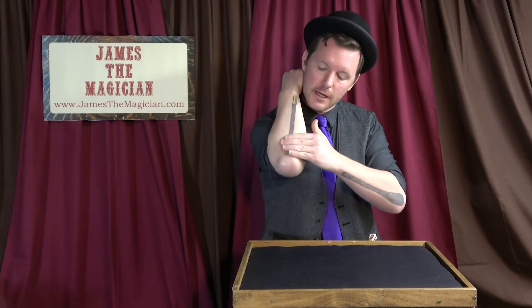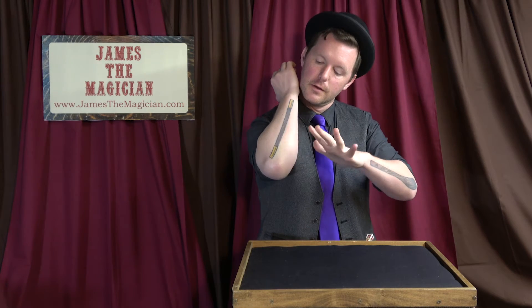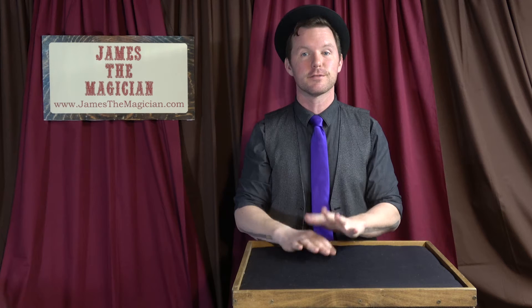Don't drop the coin. Rub it on your elbow, and as you're rubbing it on your elbow, it melts away into midair. That is the mysterious melting and vanishing coin.